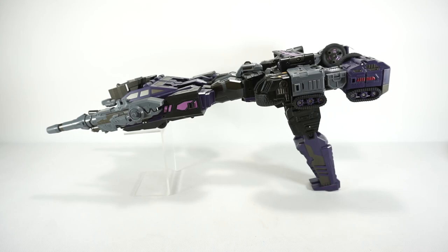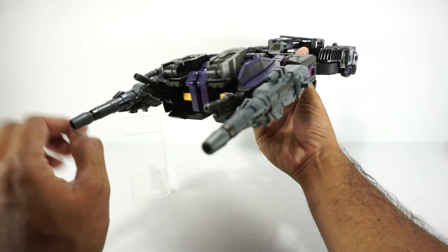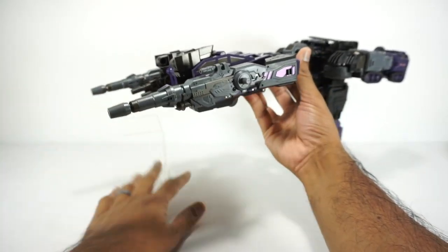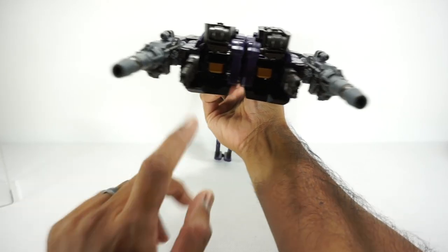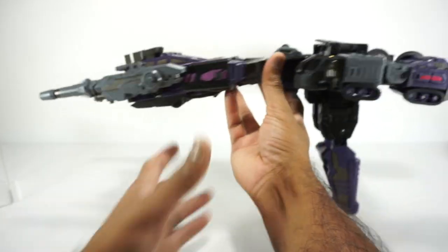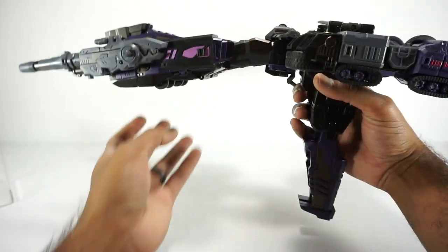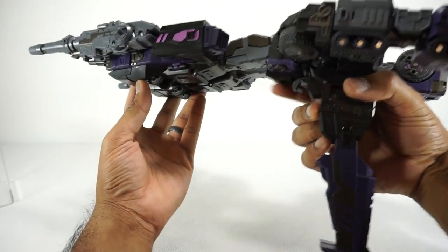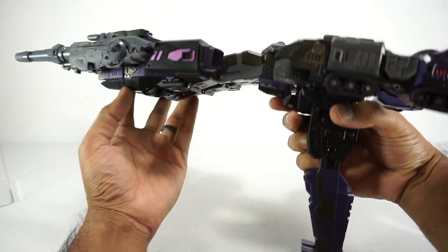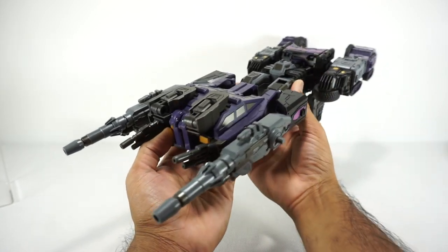And there's the gun mode — probably one of the worst modes of all. It looks fine from the side, but it just looks like the robot. You've got two sets of guns on the front. You can hold the handle, but the legs tend to flop down a little bit as you do that. Not the most effective — you can pretend this is a trigger here, a little piece. Not the best, but it'll do, especially since it's a six-changer.